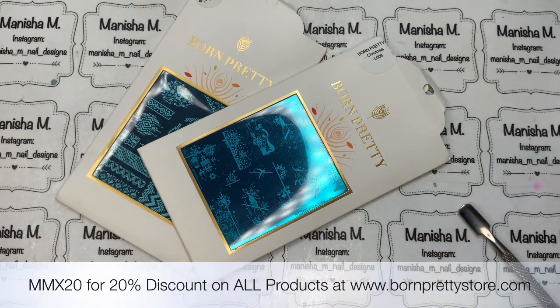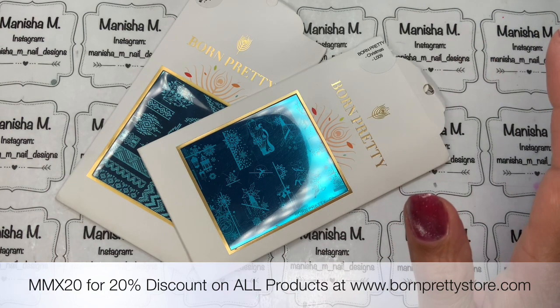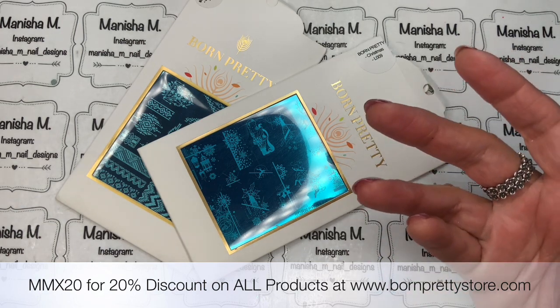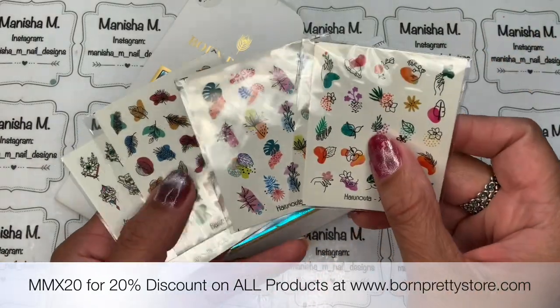I've also purchased some water decals. I haven't actually used water decals in ages and I seem to have lots in my collection that I never get around to. They are great if you're pressed for time and don't have a lot of time to do a design — like stamping. Or if you're already wearing a particular nail polish and you want to zhuzh them up, these water decals are great to upcycle your mani.